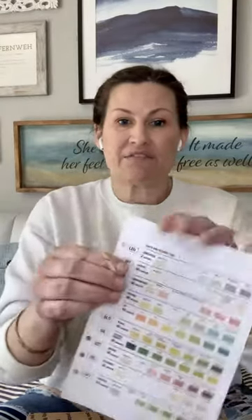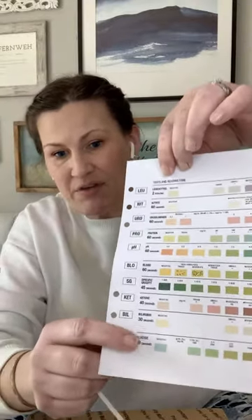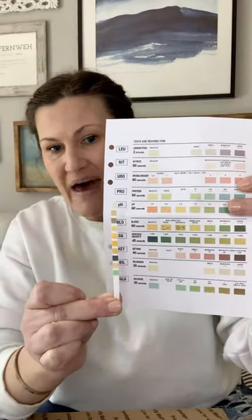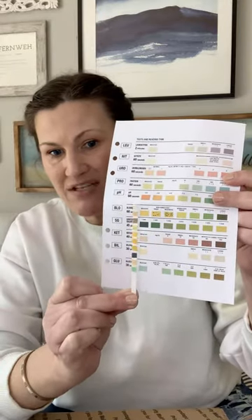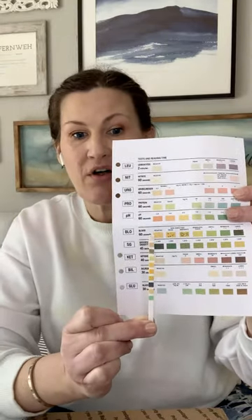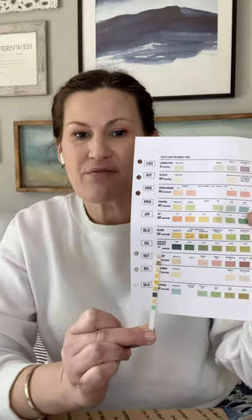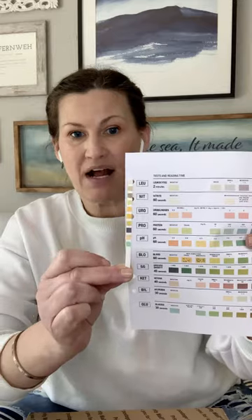What we're going to do is have you dip the stick into the urine, then at the allotted amount of time specified — there's a whole other YouTube video loaded into the module for this, so make sure you watch it before we do this together. You read the leukocytes at two minutes and it starts down at the bottom with glucose at 30 seconds, so you read from the bottom up. You match the test strip color to the result sheet: glucose and bilirubin at 30 seconds, ketones at 40 seconds, specific gravity at 45 seconds, then the rest at 60 seconds, all the way up to leukocytes at two minutes. You'll want to have a stopwatch or timer ready.